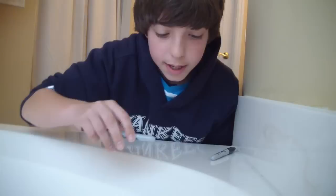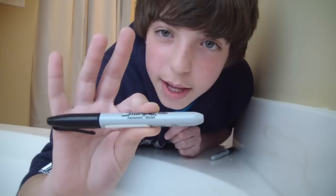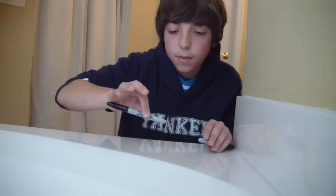For the clap sound, you're going to take the bottom of the pen and then go like this on the table. You're taking the bottom part of the pen and just hitting it on the table like that.